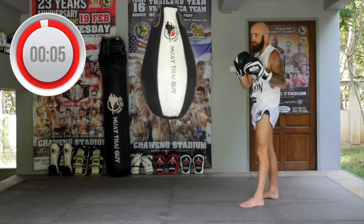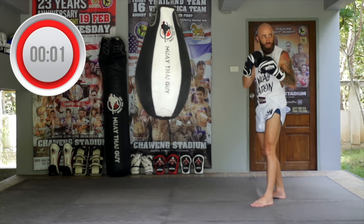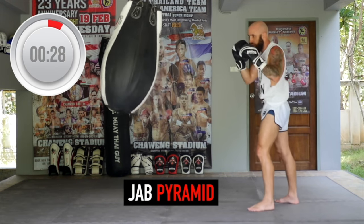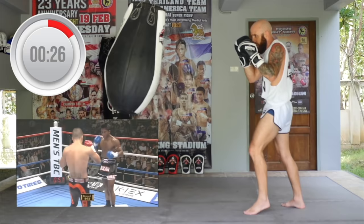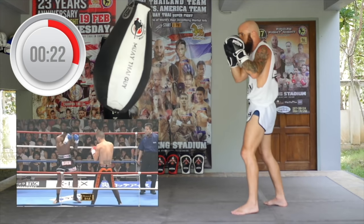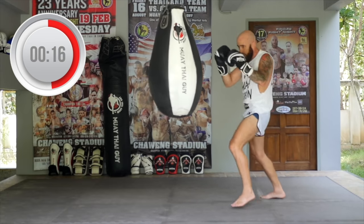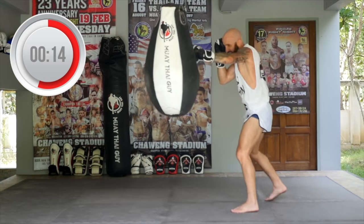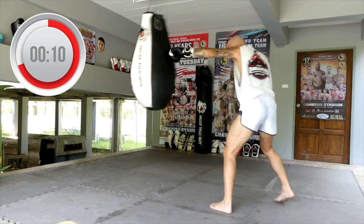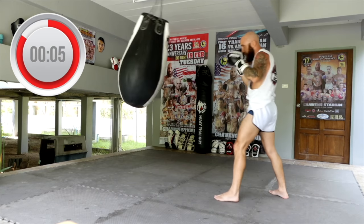First we're going to start off with the jab pyramid, starting with one, going up to four, and then back down to one. Let's go. One jab, then two, now three, pump out four, then back down three, two, and one. Then right back up — double jab, triple jab, quadruple jab — and bring it back down three, two, one. Keep it going.